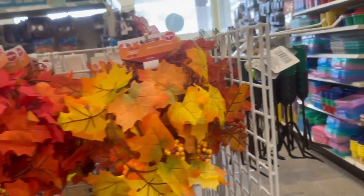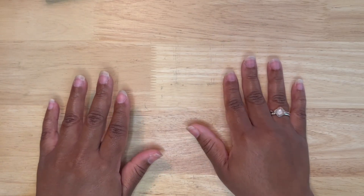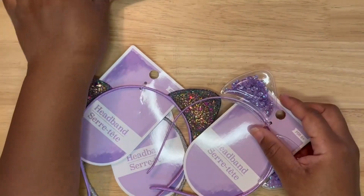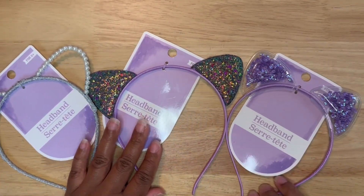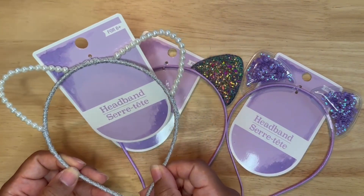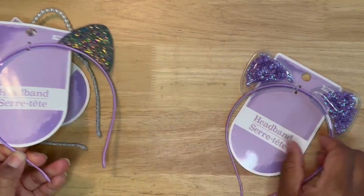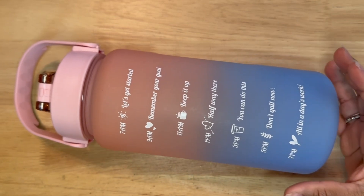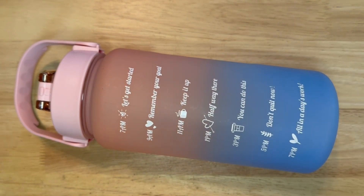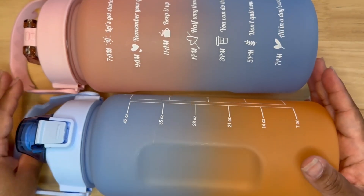Now we're moving on to just a mini haul — a very small haul that I'll be adding to the end of my walkthrough. In the back to school section they have these really cute cat headbands. I picked up one with the pearls, these with the sequins, and then these that look like they're kind of filled in a clear pocket. I also picked up these water bottles that came out one day and were completely wiped off the shelf by the next. These two colors hold 42 ounces, so they're a good size.